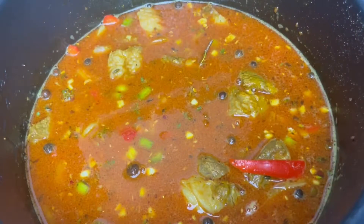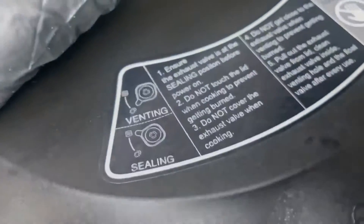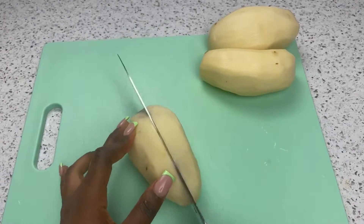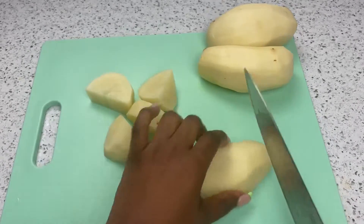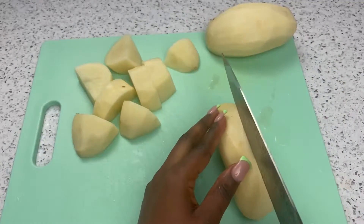Once everything is incorporated, we are going to pressure cook our goat for 30 minutes. While our goat is in the pressure cooker, we'll be prepping our vegetables. I use three potatoes because I love potatoes in my curry goat — I love my curry goat with a lot of potatoes.